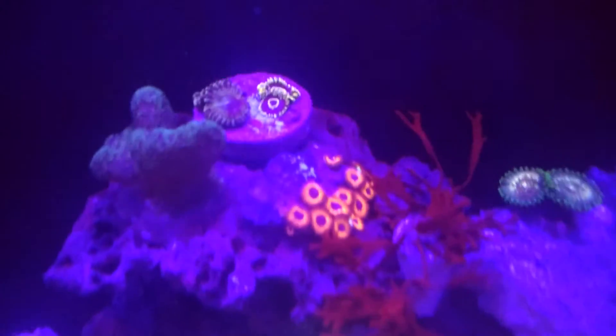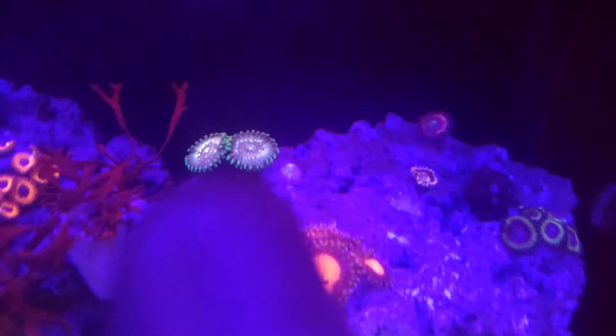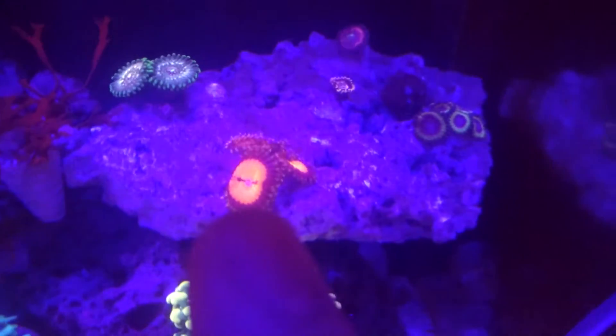That's the metallic greens and the purple hornets. Here, these are the red devil people eaters. They've kind of lost their pink color, but should come back. Date night zoanthid.